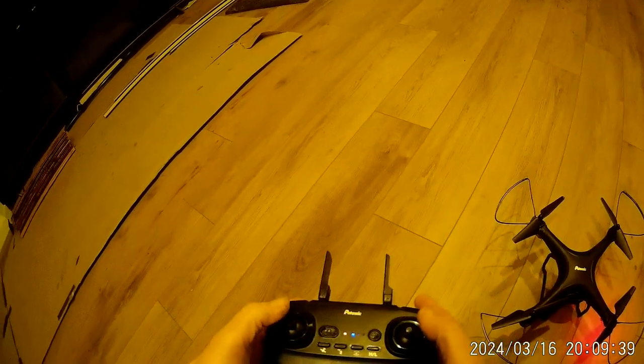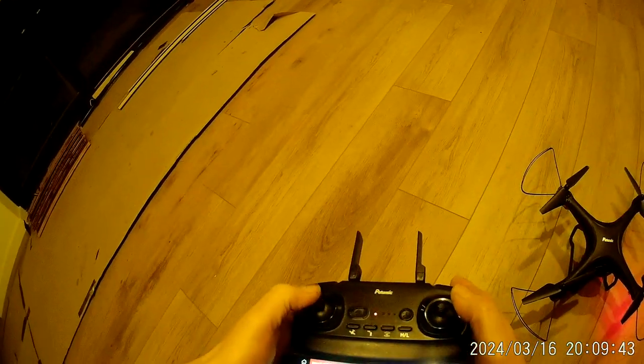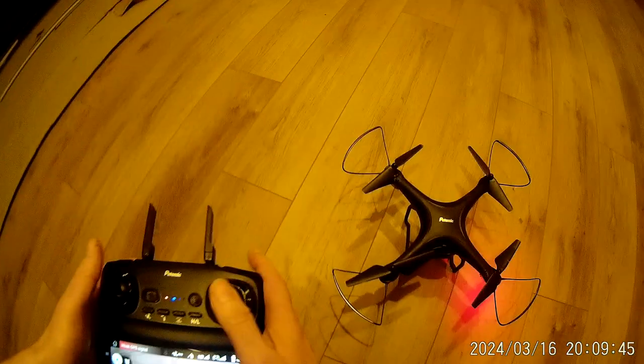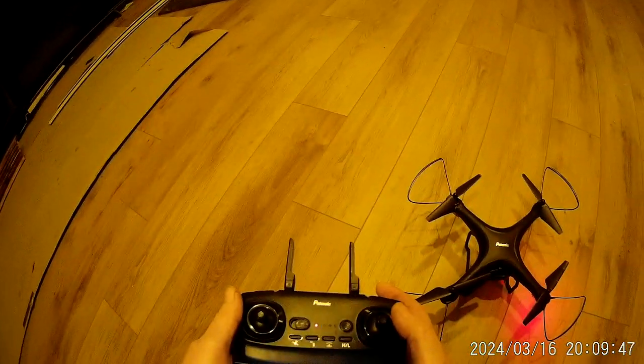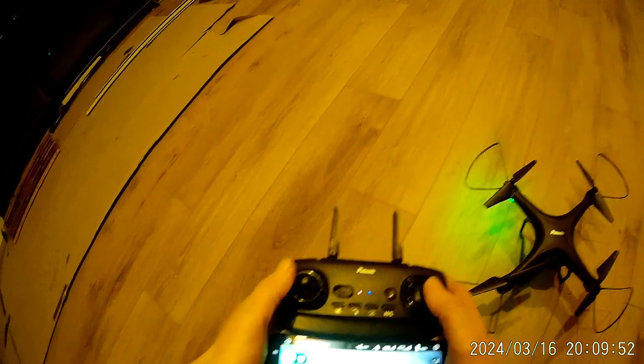The controller's nice, a few buttons there, you can trim it as well. You just press down this button over here and you can trim the drone to stabilise its character. But outside with GPS hooked up, it's pretty stable.